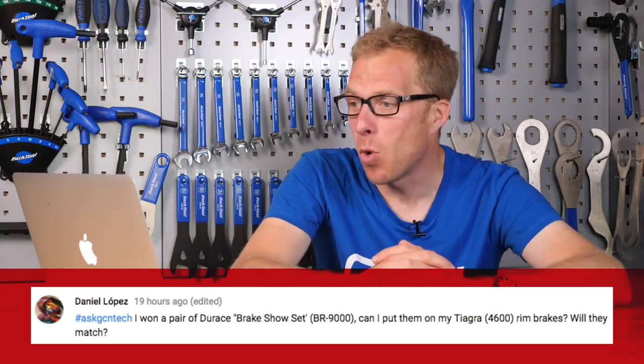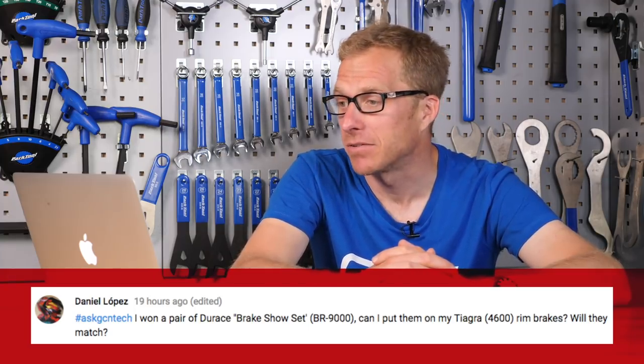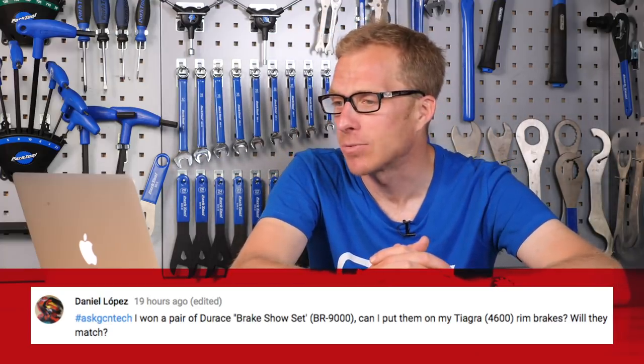Daniel Lopez won a pair of Dura-Ace brake shoe sets (BR-9000s) and wants to know if they can put them on their Tiagra 4600 rim brakes. If it's a complete set — brake pad, shoes, bolts, and everything — then yes, they will go on. If it's just the rubber inserts, they won't work with the 4600 Tiagra brake blocks, because those 4600 brake blocks are a one-piece bit of rubber with a nut moulded internally, bolted onto the calipers. However, those BR-9000 pads will give much better braking, so if it's just the pads, you can find the shoes relatively cheaply and make that upgrade.